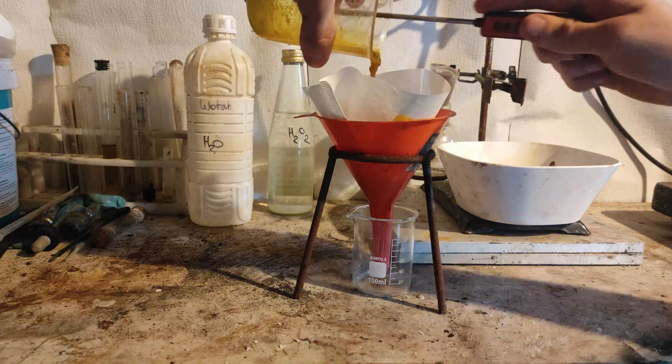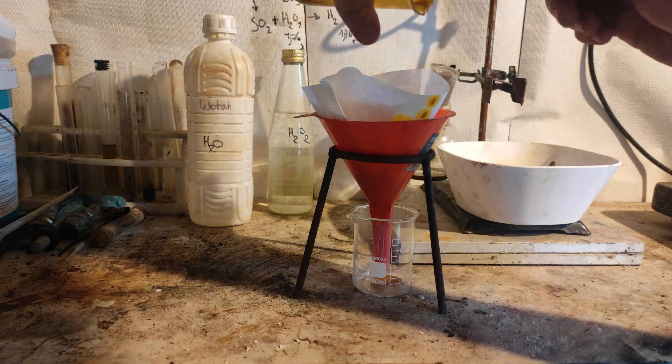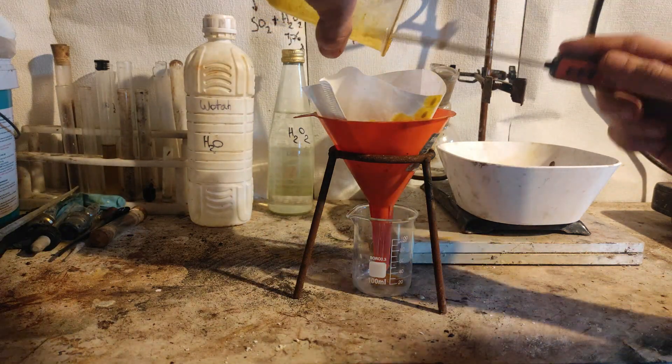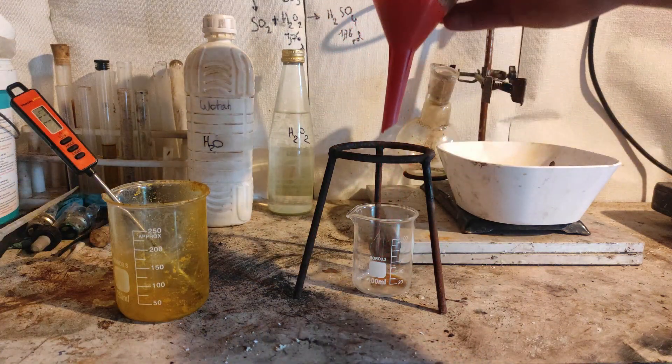Sadly, I had a problem with my dichromate and it was very contaminated with impurities. If you try to recreate this procedure, you should get bright orange crystals.